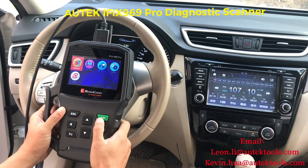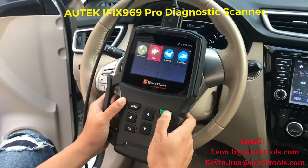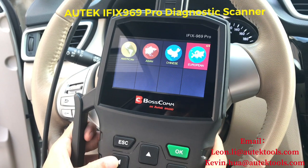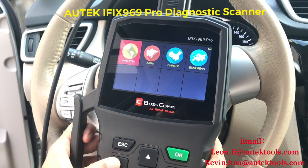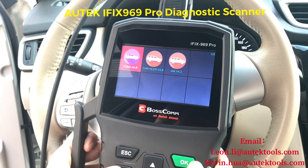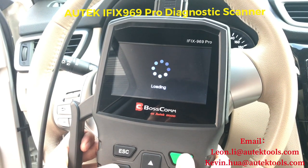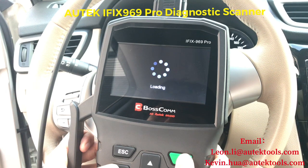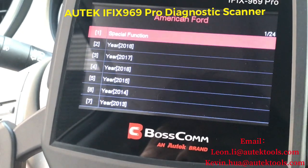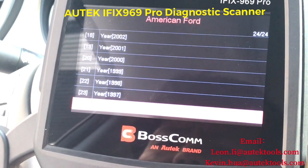Here we have Diagnosis. We have American cars, Asian cars, Chinese cars, and European cars. Let's go to American cars — we have Ford, Chrysler, and GM. If you go to Ford, you will find that this scanner covers up to 2018 for Ford, from 1996 to 2018.